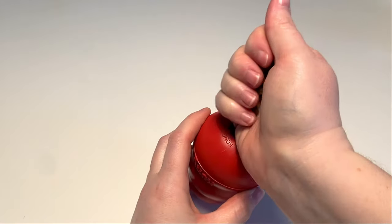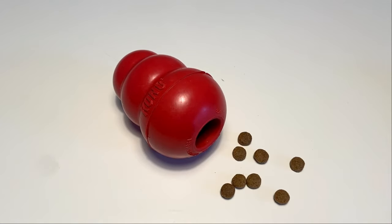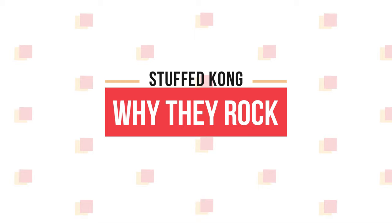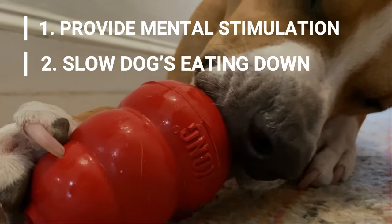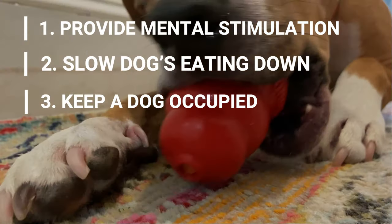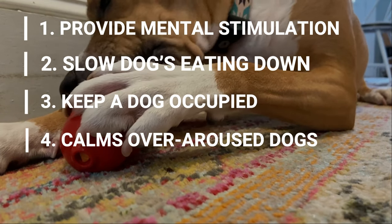A stuffed Kong refers to filling a Kong toy with food for your pooch. Some stuffed Kongs might just contain kibble, but today we'll be exploring different recipes. There are several reasons why stuffed Kongs are so fantastic: they keep your dog busy and provide mental stimulation, they can slow down the dog and prevent him from eating too quickly which can cause bloat, and they can keep a dog occupied when you're busy with company or doing chores around the house.